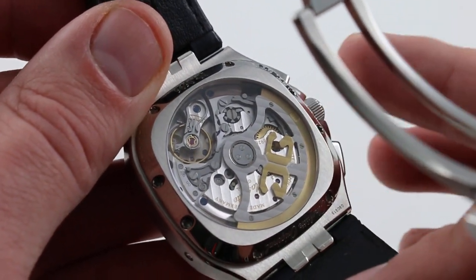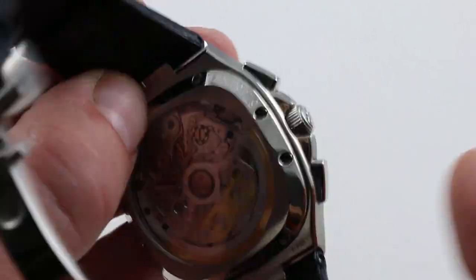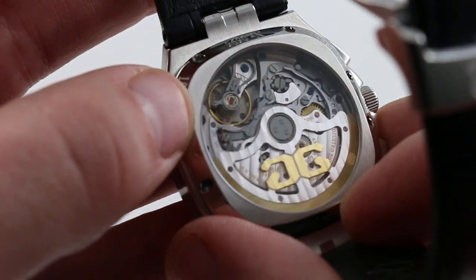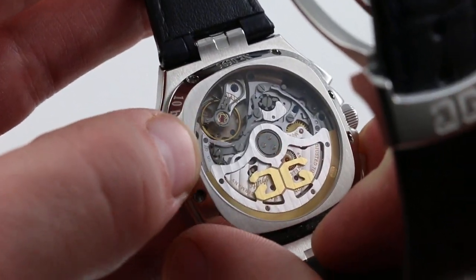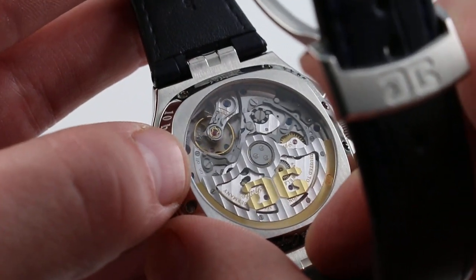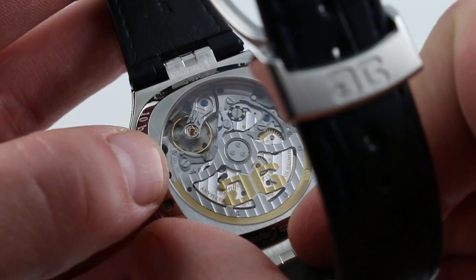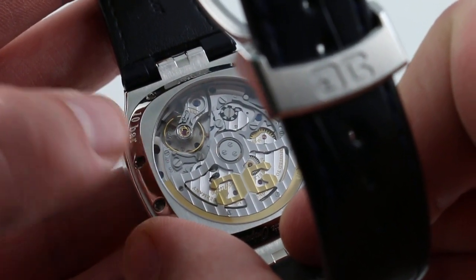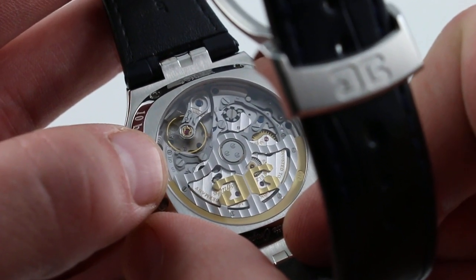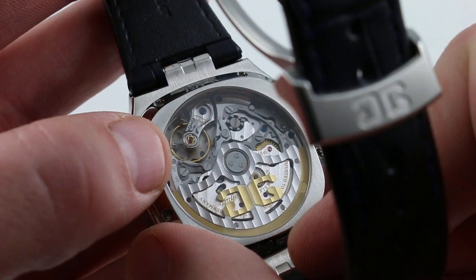Pull the crown out and it does stop the balance — it hacks the system — so you can set the watch precisely to a reference time with stop seconds. Watch this: I'm going to start and stop the chronograph. You can just about discern the lettering under my thumb that says 'on' and 'off,' and there is a small indicator on the caseback that cycles between on and off indications as you cycle the chronograph on the opposite side of the dial. A whimsical but much appreciated touch — this type of watch is all about refinement, surprise, and delight features, and Glashütte over-delivers.